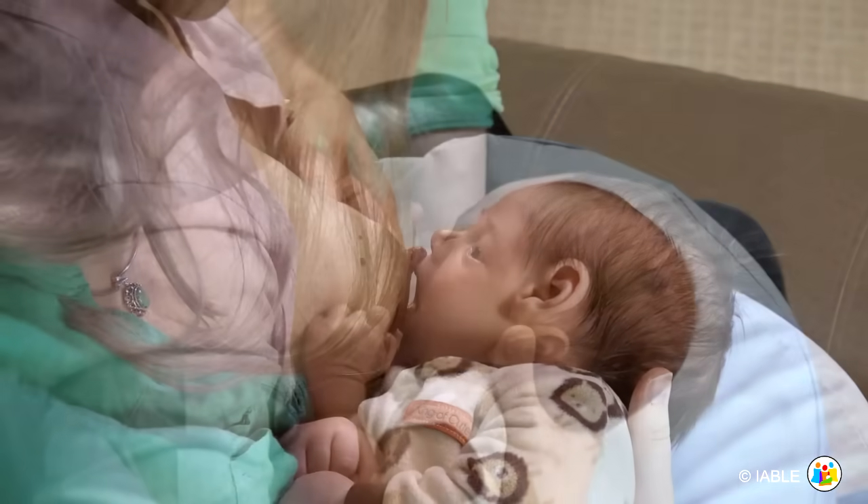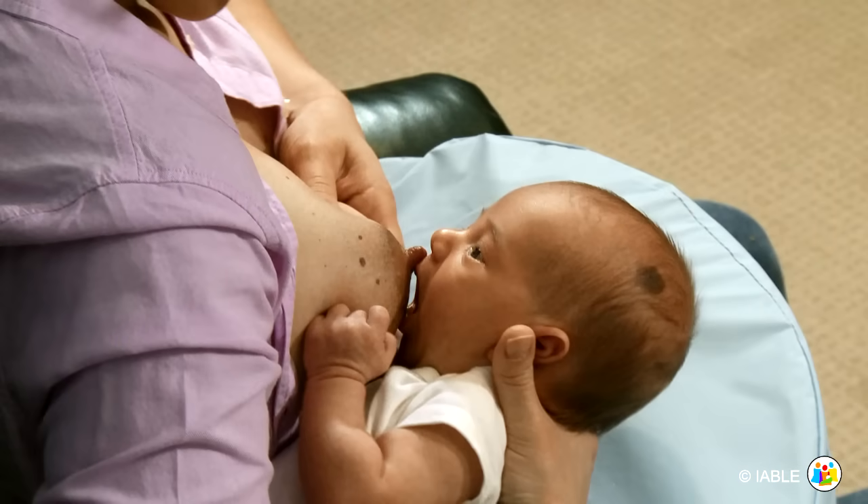In addition to forming a sandwich, putting extra pressure on top of the breast will tilt the nipple upward towards the baby's nose. This is known as an asymmetric or off-center latch. As you can see here, the nipple is not centered in the baby's mouth when latching.